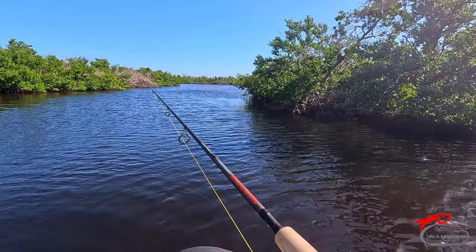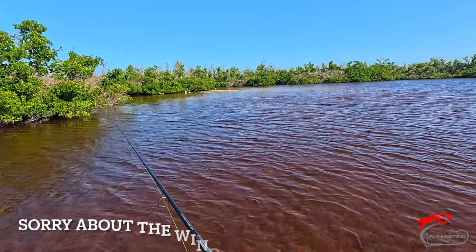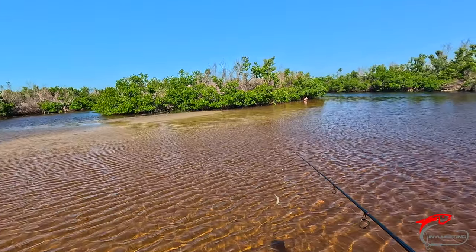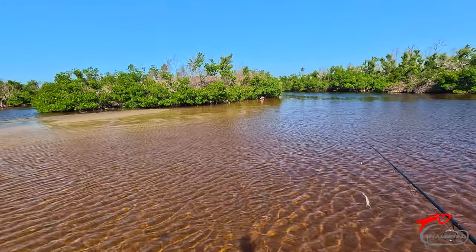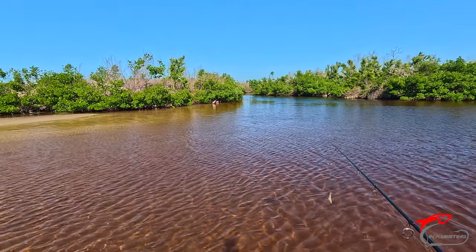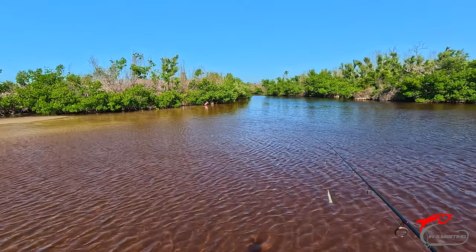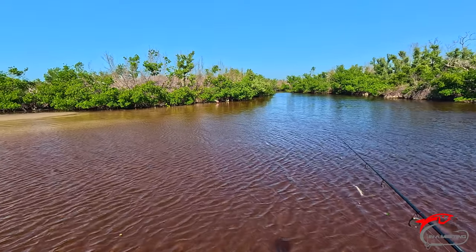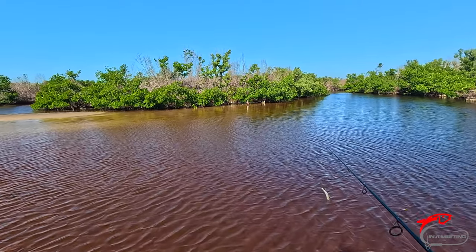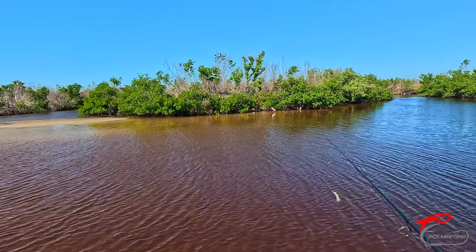Got a sheephead playing with it right now — if I can catch him. Nice little roseate spoonbill there — kind of a nice little surprise seeing one of them back in here. He's not too skittish either, staying right there. We'll see if we can go by him and not make him fly. Hopefully you can see him on the camera; he's probably only maybe 50 feet away from me.